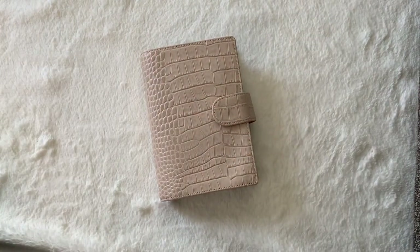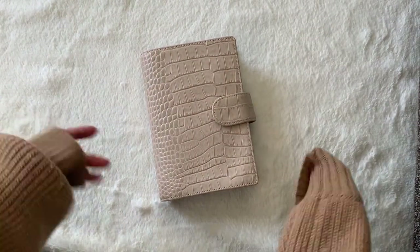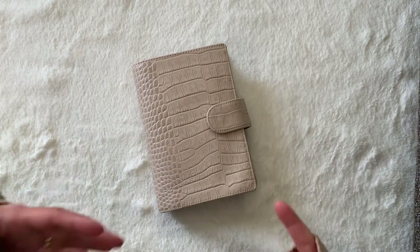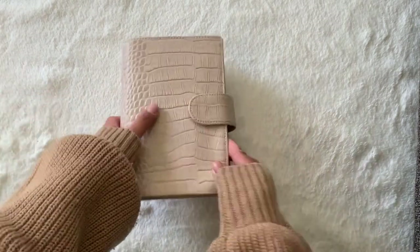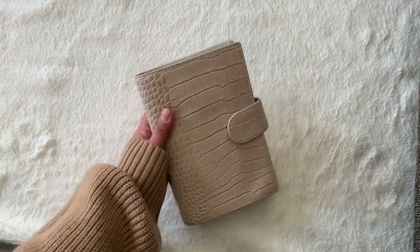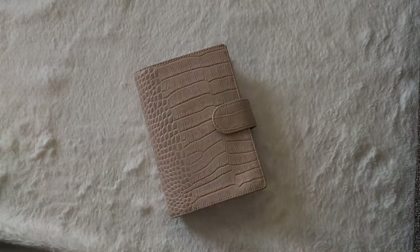Hello everyone, my name is Rosie. Thanks so much for dropping by. If you're new here, hello and welcome. I do videos on planners and sometimes purses. If you are coming back, welcome back. This video is a flip through of my YUI beige croc planner in personal ring size, so let's get this video started.